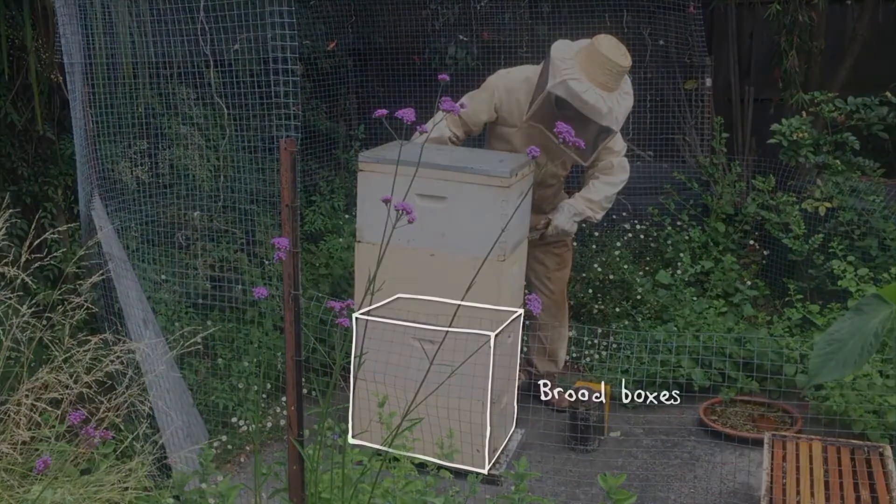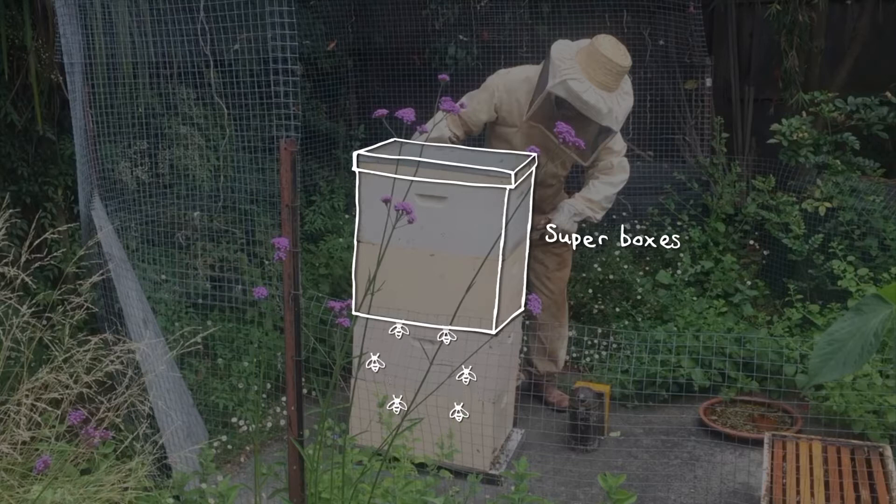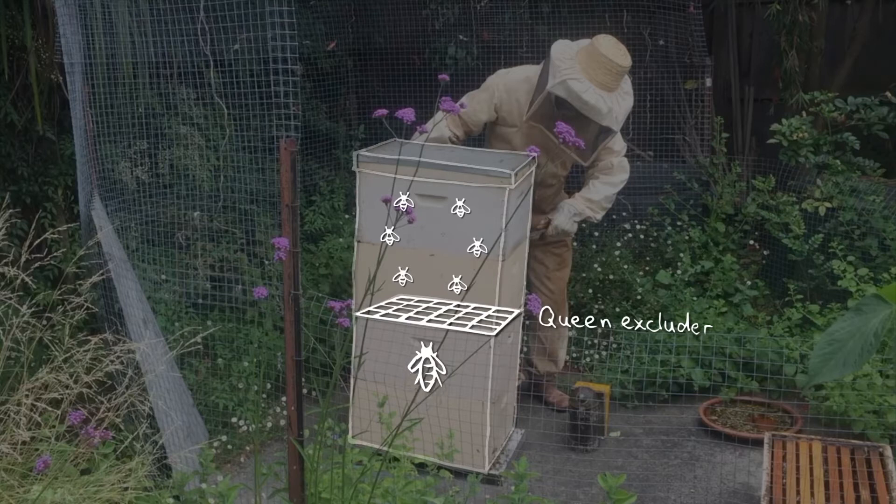The bottom two boxes are called brood boxes, where the queen lays all her eggs. The upper two are called honey supers, where the worker bees go to store most of their honey. Between the boxes is a queen excluder that keeps the queen down below laying eggs while the worker bees go upstairs to store honey.